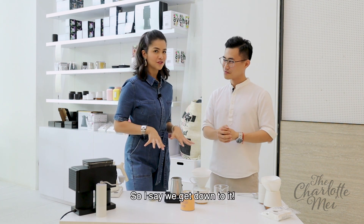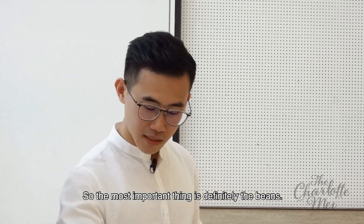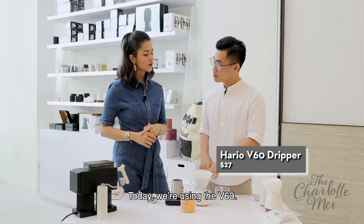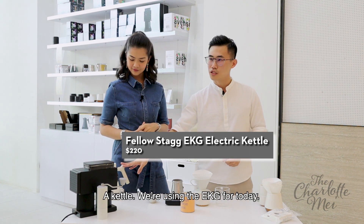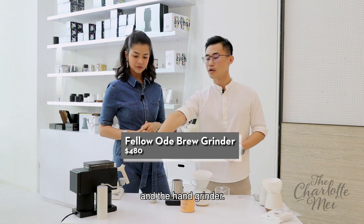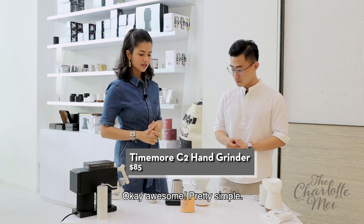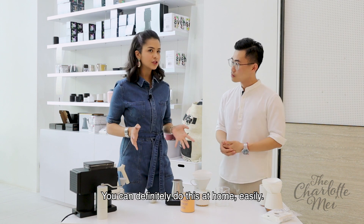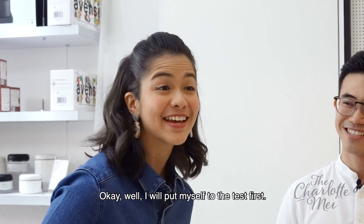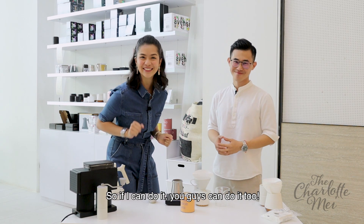So the most important thing is definitely the beans. Then we have the dripper — for today we're using the V60. A kettle — we're using the EKG for today. And for the grinders, we have both the electrical or the hand grinder. Pretty simple, so you can definitely do this at home. If I can do it, you guys can do it too.